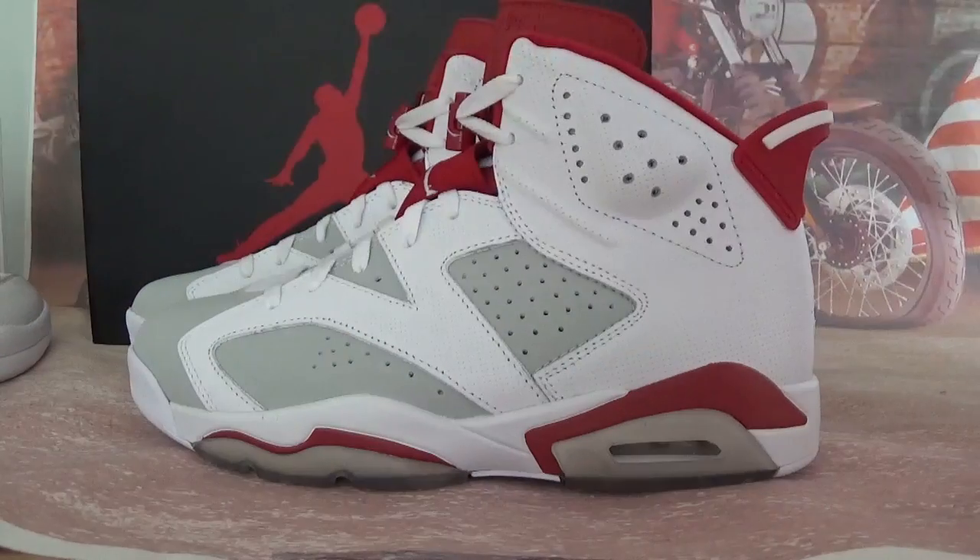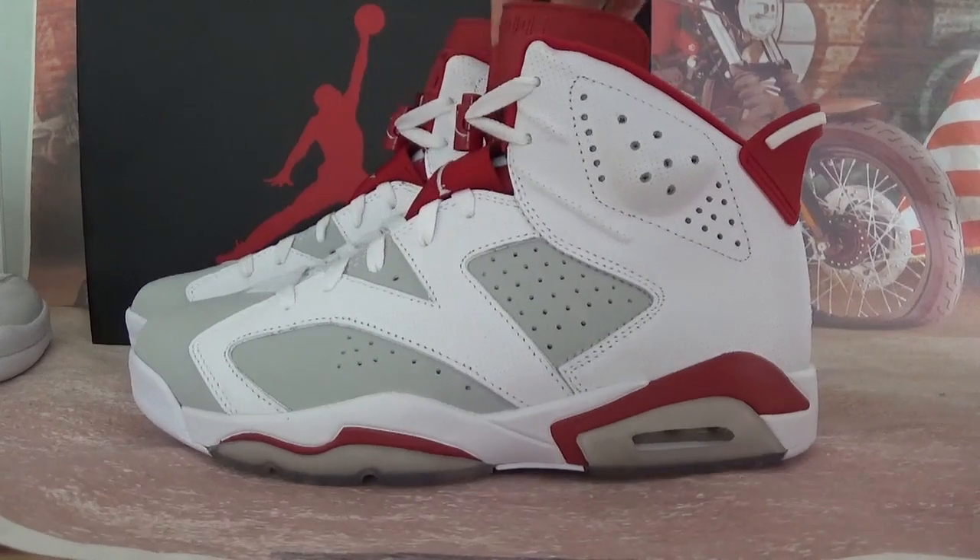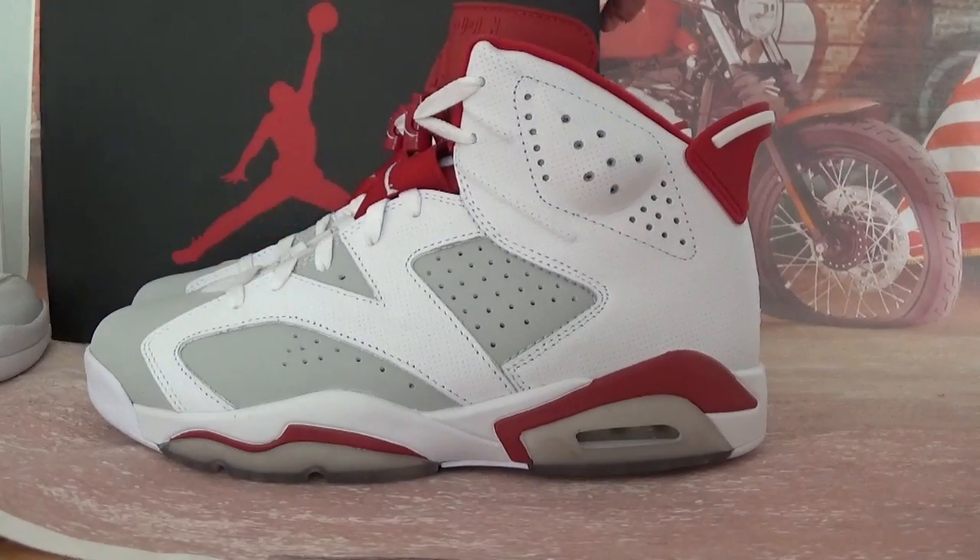In this video, let's check the very hot shoes here — Jordan 6 Retro. This one will be released this year. Let's check the shoe details.